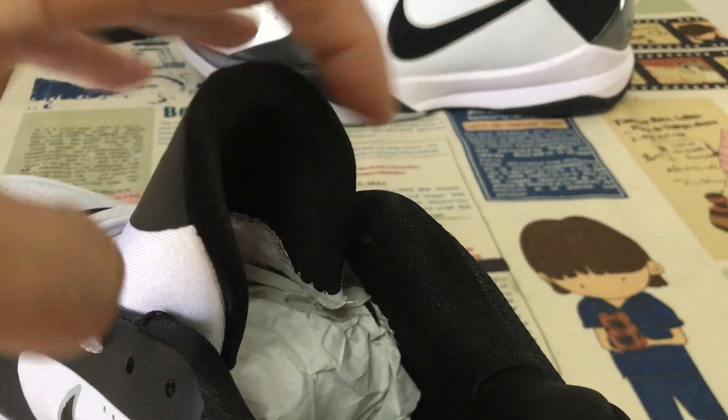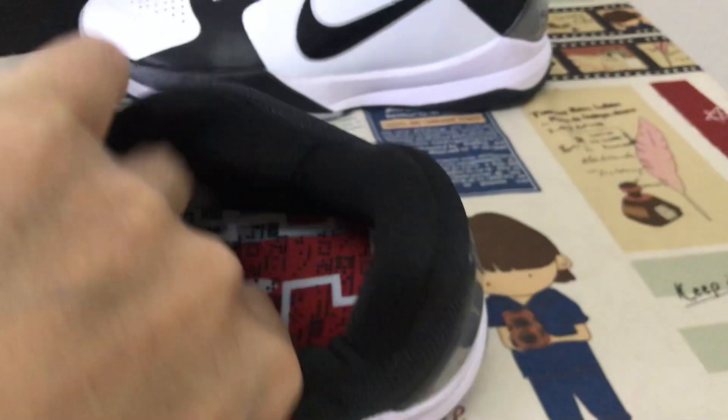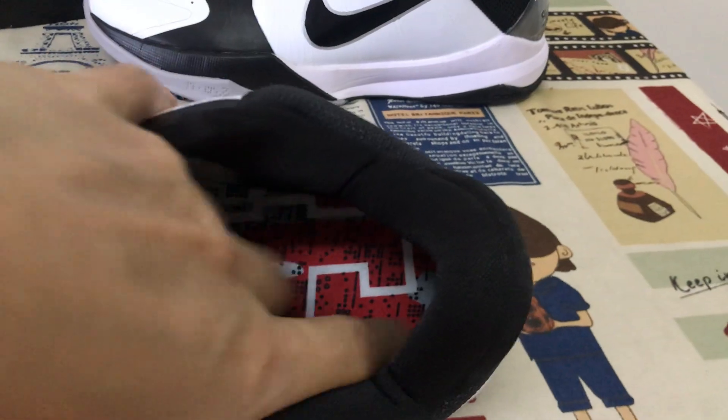Black color lining and tongue lining. Here's the inner suit.